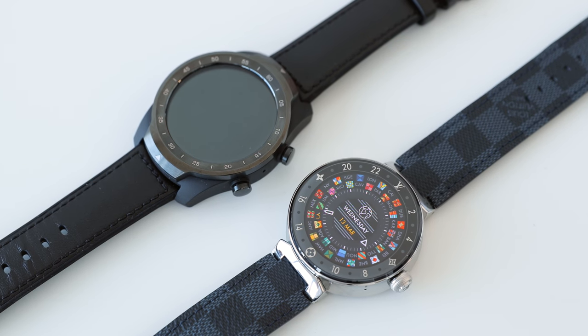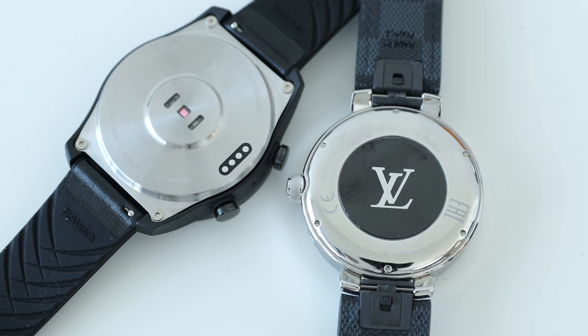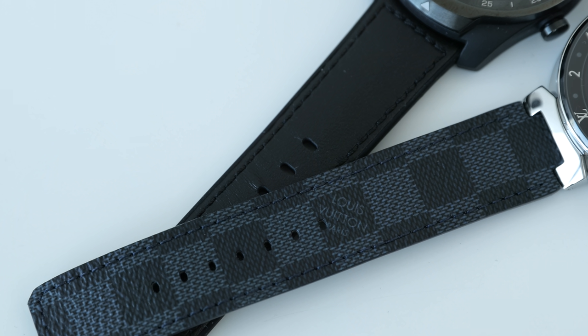I think TicWatch is doing a very good job in offering value options with the features they give consumers. At the same time, for a tech-related product I think LV has also been doing a decent job with their earbuds as well as this watch, but it does come at an extreme cost for a brand known primarily for its name. Considering the views on my first episode, people are definitely curious about what these designer companies are doing with modern tech products. If you guys enjoyed this video, make sure you drop a like — and apologies for my sick voice throughout — I'll see you guys in the next one.